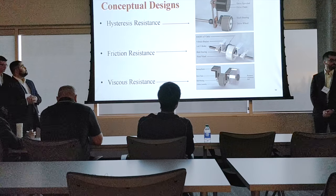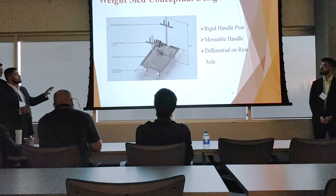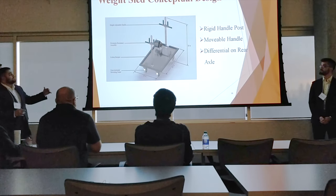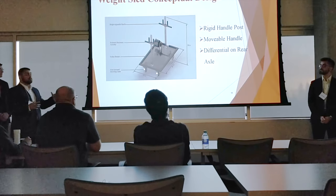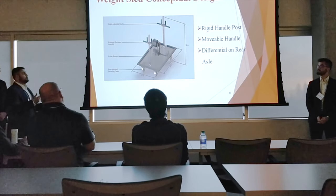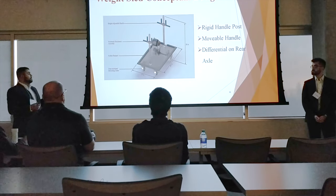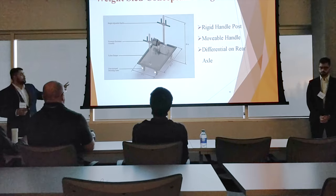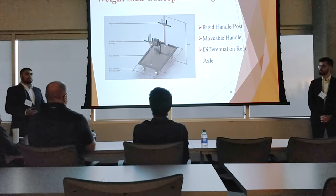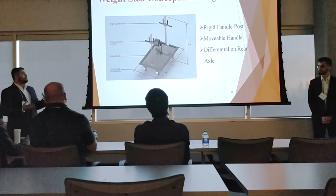Moving on to the weight sled conceptual design: the first thing to notice is a rigid welded handle post to the body of the sled, with handles that slide along the post to adjust height. The body is made of one-and-a-quarter inch thick steel plate lined with rubber padding along the perimeter for safety. It has four wheels — the two front wheels use swiveling casters that can rotate freely or be locked at 90-degree intervals, while the back two wheels are fixed and attached to a differential axle for maneuverability.